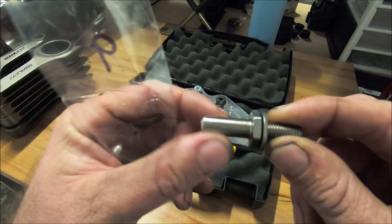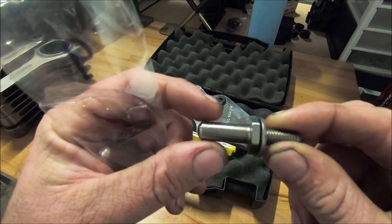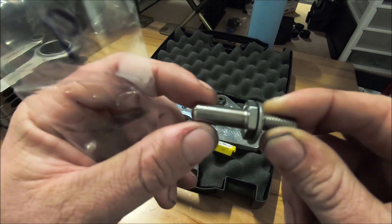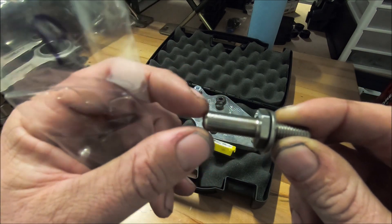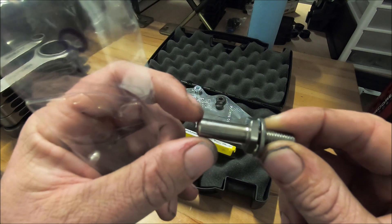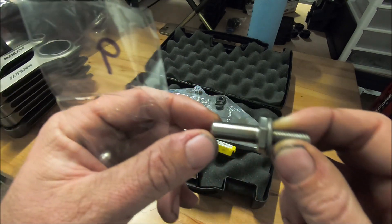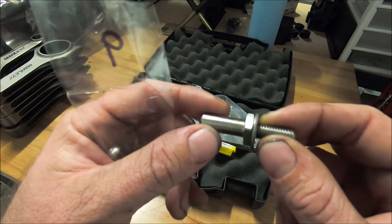This is the 9 millimeter side where the pivot goes. They also come in 8 millimeter, equal in strength. The thicker one is going to be stronger, but some pivot pins have an 8 mil hole and some have a 9 mil hole. You want to find that out before you order your pins.